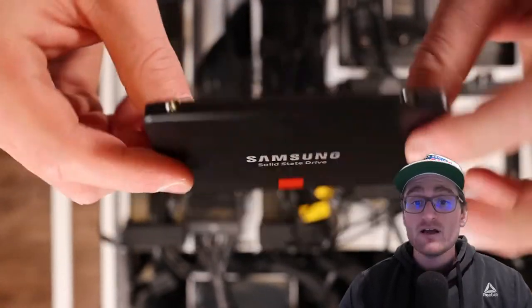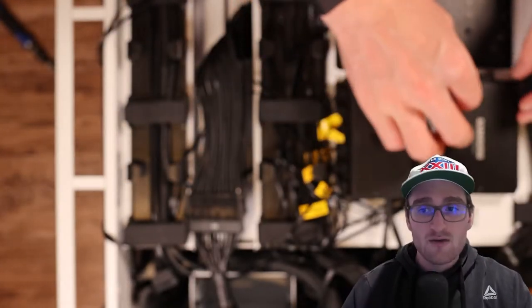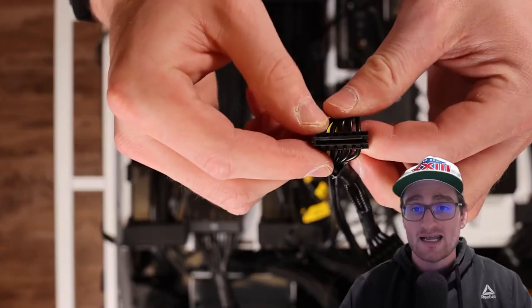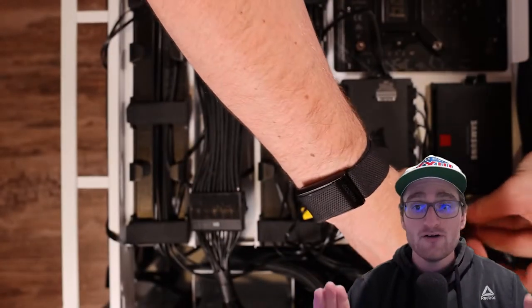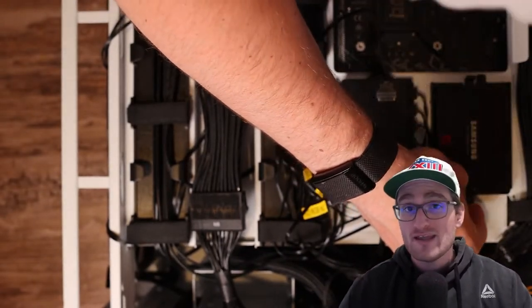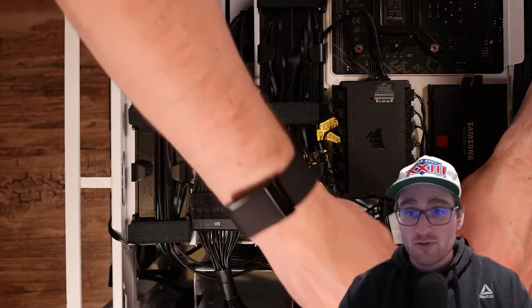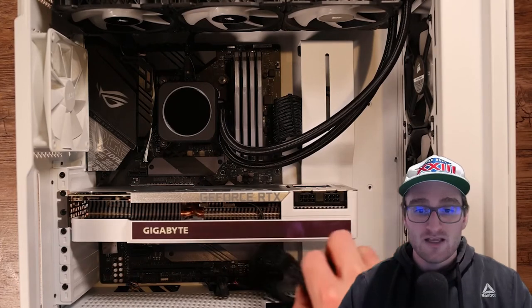Now for SATA — the only real SATA devices in this build are my Corsair fan hub and a Samsung SSD. Every SATA connector has a little L-shaped pattern, so you just want to make sure you line that up with the L on the device you're plugging into. For this one we're plugging into the SSD, so just make sure that L is lined up and you're good to go.